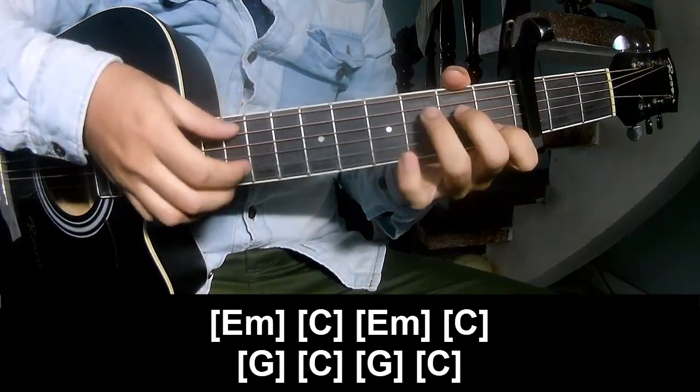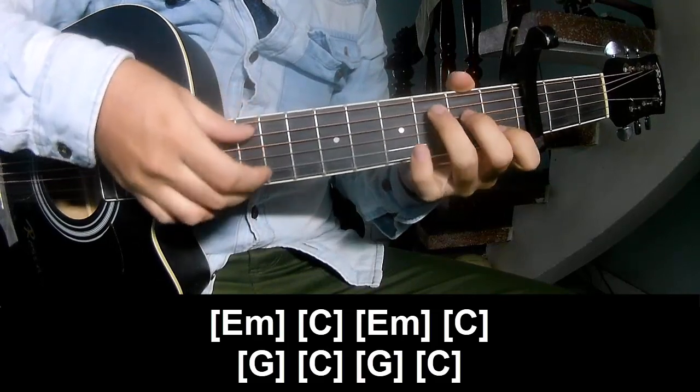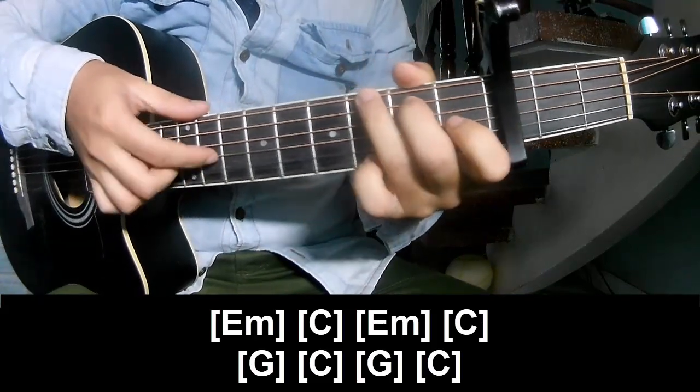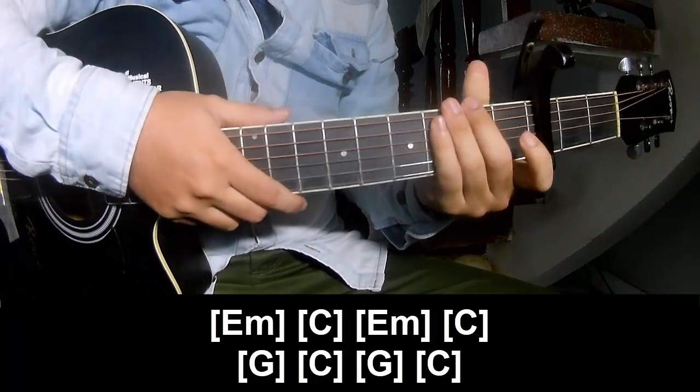Em, C, Em, C, G, C, G, and C. And the instrument plays the same way for the rest.